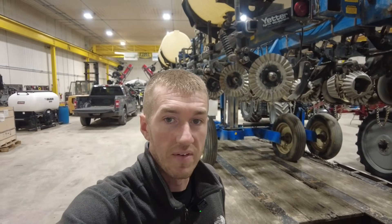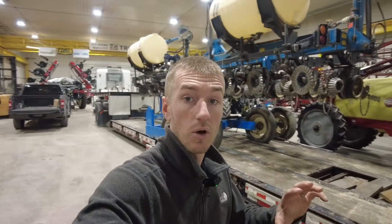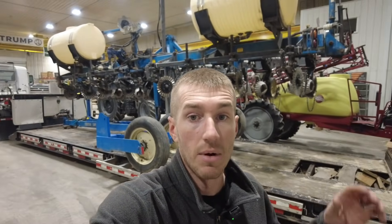Hey guys, Adam Fennig here with Fennig Equipment. Behind me you can see a Kinze 2500 Series 8-row planter that just got into the shop. Dad picked it up a little over an hour away and brought it back here.